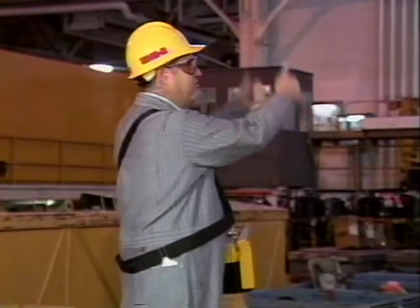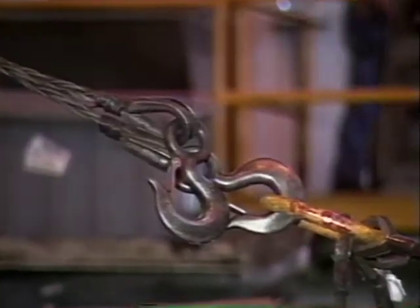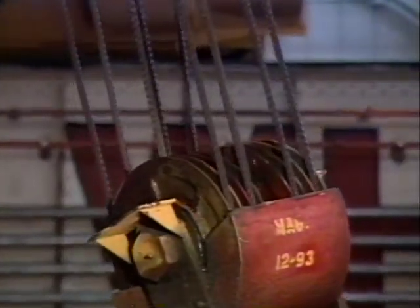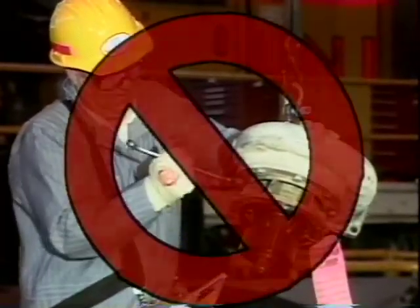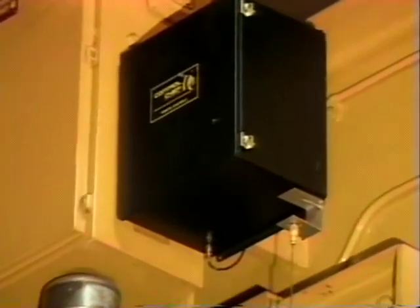A load should never be moved over personnel. All people in the vicinity must be warned by sounding the horn when you're about to move a load. The crane should not be used to pull or drag a load — pulling or lifting at an angle could cause damage to the trolley and bridge by placing extra stress on the wheels, bearings, and other component parts. Keep the load as low as possible while traveling with it. Never work on a load that is suspended on a crane. Don't weld any material that's attached to the crane with cables — the welding current can travel along the cables and damage the receiver mounted on the crane. Also, stray ground current can cause gear and bearing damage to the crane.